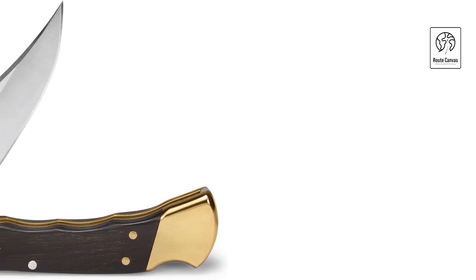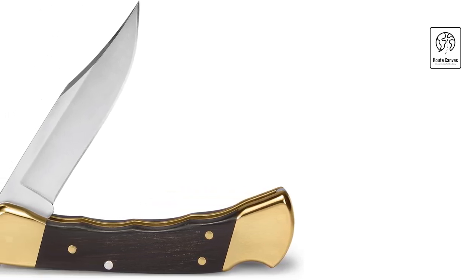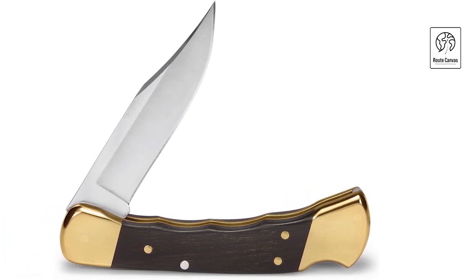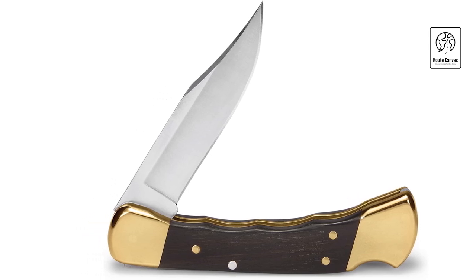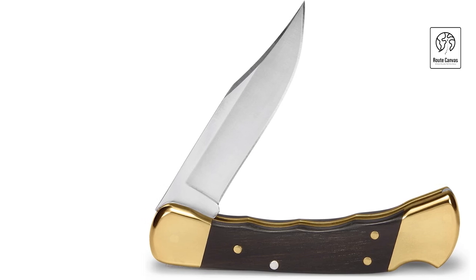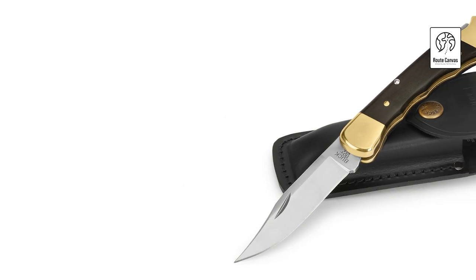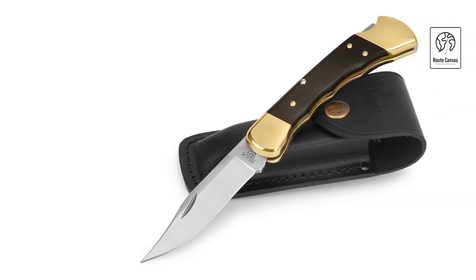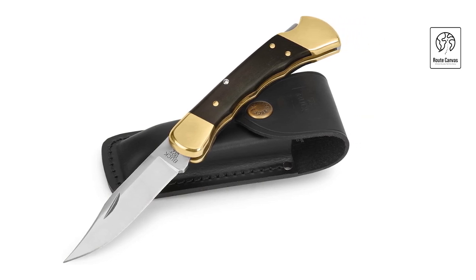Weighing 7.2 ounces and measuring 4.875 inches when closed, this knife fits conveniently in pockets or packs, making it ideal for outdoor adventures. The Buck 110 Folding Hunter includes a genuine leather sheath for protection and easy access, ensuring the knife is ready whenever needed. Whether you're a collector or an outdoor enthusiast, the Buck Knives 110 Folding Hunter Knife continues to uphold its reputation for quality and innovation since 1964. With its classic design and dependable performance, it remains a staple for those who appreciate craftsmanship and utility in their everyday carry.